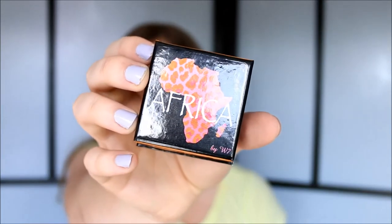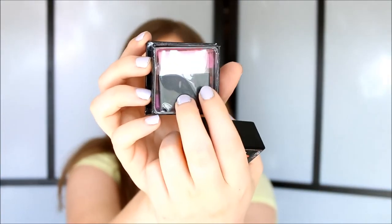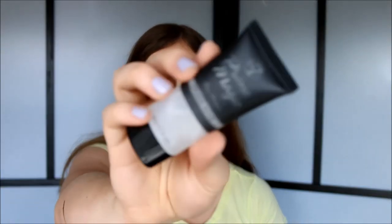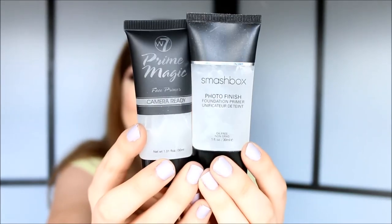Next up I have this bronzer slash blush. The packaging is supposed to be like a dupe for Benefit blushes and bronzers, but I believe this particular shade — it's called Africa — is supposed to be a dupe for a Too Faced Leopard Love or something like that. Either way it's really pretty and it does come with a little brush. I also got this sparkle eyeliner in the color pink — I just really wanted a pink glitter eyeliner. And I think this is the last thing I got from W7, which is the Prime Magic camera ready primer — supposed to be a dupe for this Smashbox primer that I own.